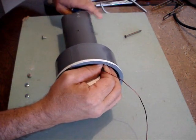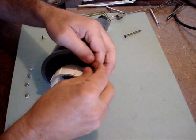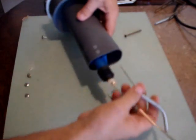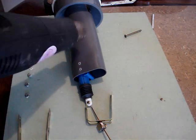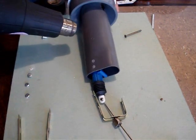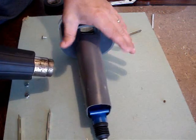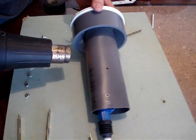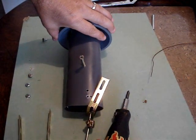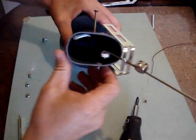Once you get the wires up to the hole and started, before you can push the actuator all the way up to the top you will need to heat the PVC with a heat gun. This will allow the PVC to turn soft and allow you to push the actuator up near the top. The end of the actuator should be recessed about an inch into the 2-inch PVC.